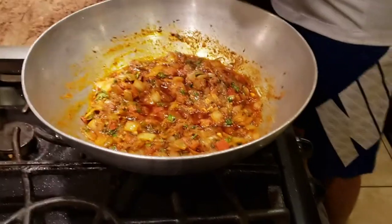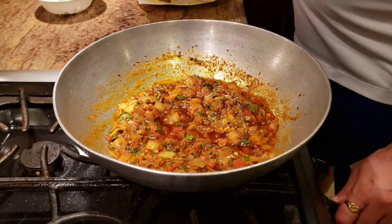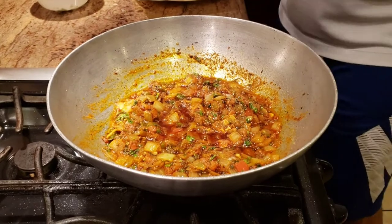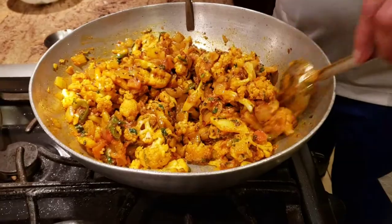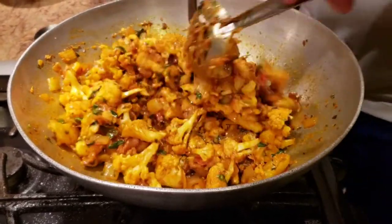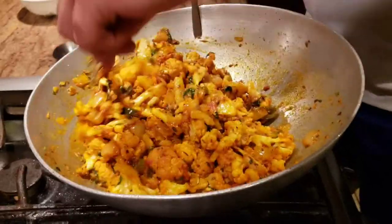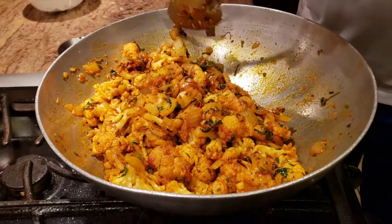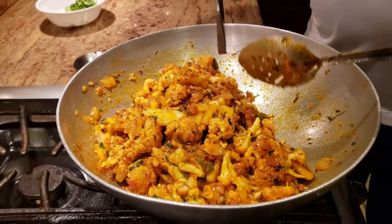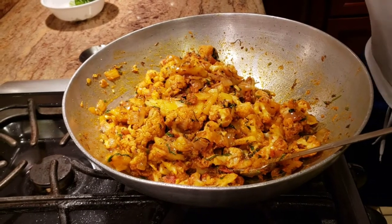After giving it a good toss, all we're going to do now is add our veggies — the cauliflower and potatoes — to the masala. Once you add the veggies this is going to be very quick; you don't want to cook them too much in there. When you're mixing it, be very gentle — if you're not gentle, your gobi and your potatoes will start breaking. Just mix very gently, and pretty much this is the end of your recipe. You can garnish with some more coriander if you want, but that's all it takes.